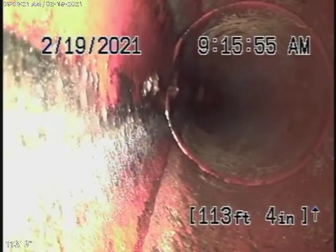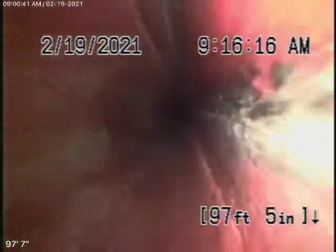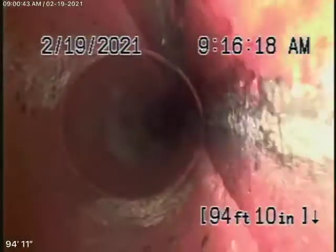We have a 6-inch clay lateral coming back from the middle of the street towards the property line. That looks like it's in pretty good condition — this pipe has no roots, no major breaks, no major roots, no dislocations. This is a pretty good condition.